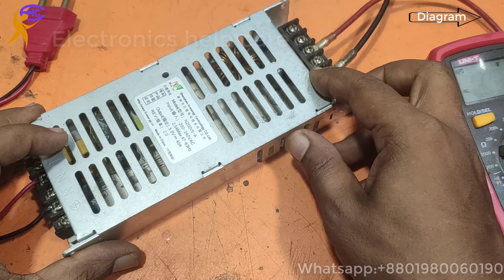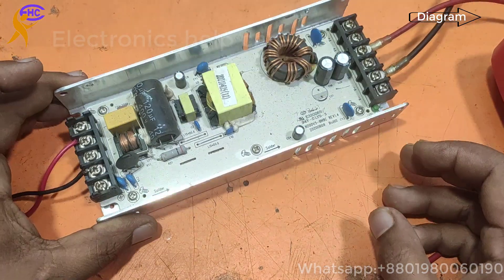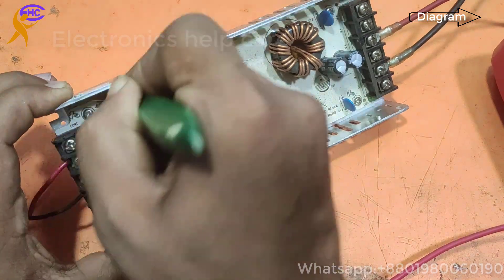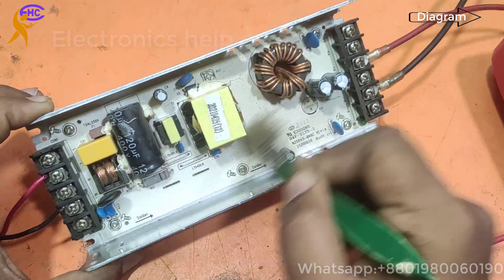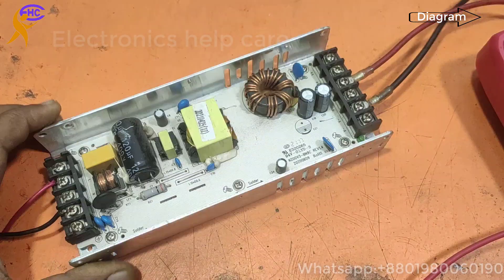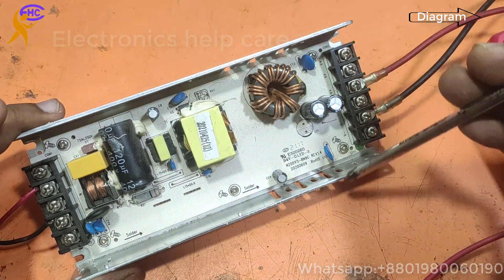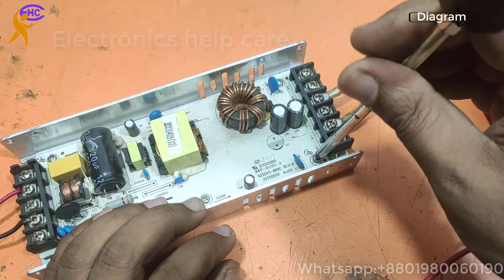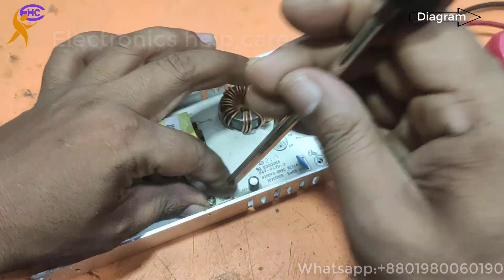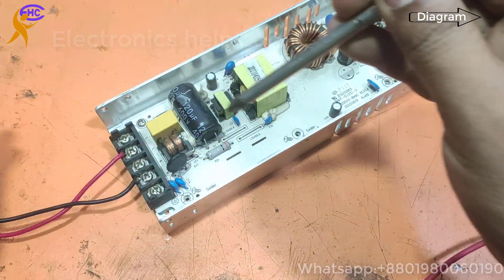So I am disconnecting. Now let's open this SMPS circuit — I am going to repair this circuit. I am opening the cover. This is the circuit, and I am cleaning it first. I need to open it because all the components are under the circuit board. Need to open to repair this circuit.